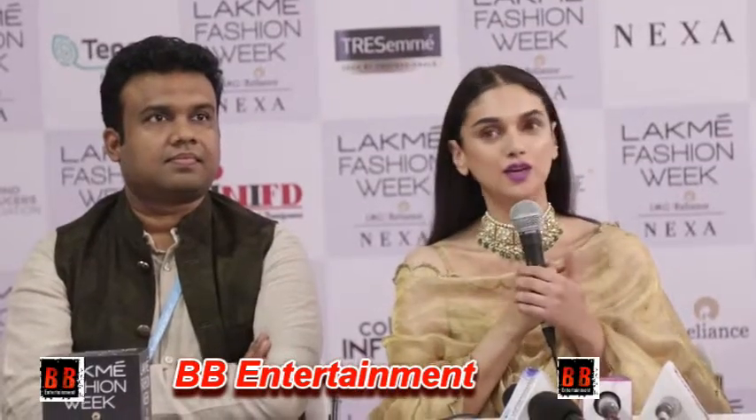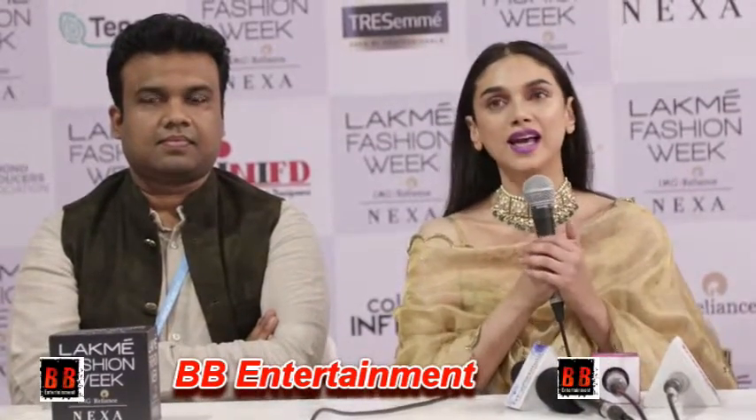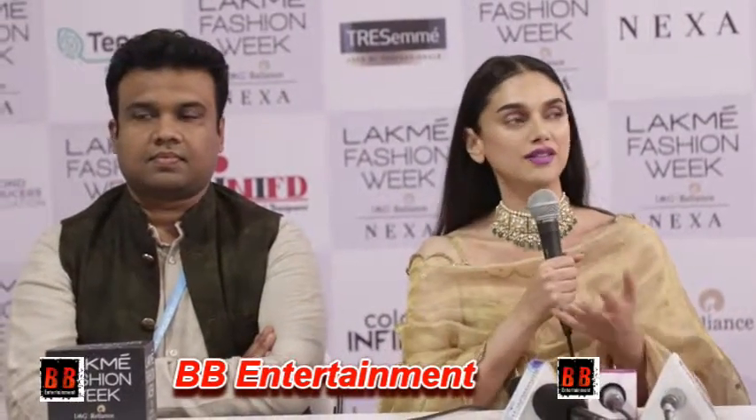It was new, it was fresh. I've always loved people who are revivalists, who work with textile, who enjoy textile, who take pride in indigenous craft and handloom. I really enjoy working with people like that and collaborating with them, because I have a very similar belief as well. I really enjoyed it.